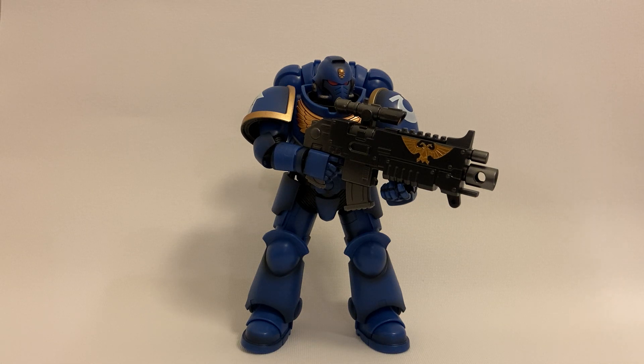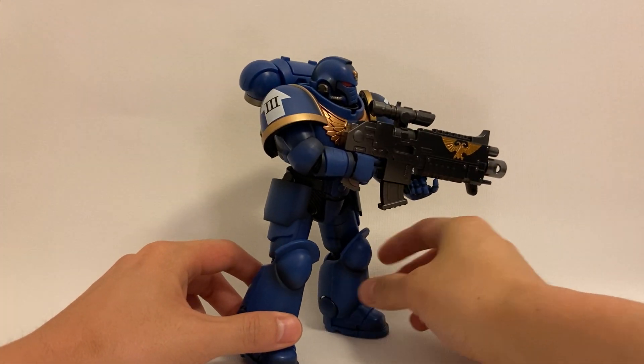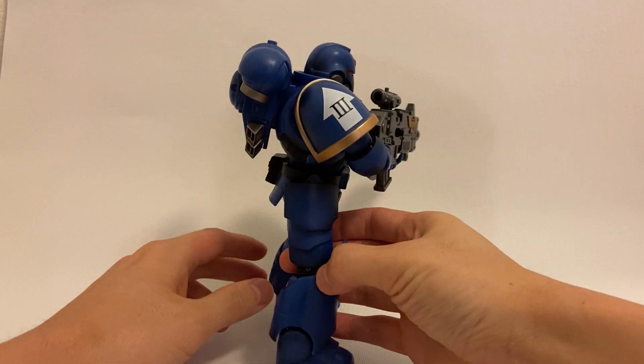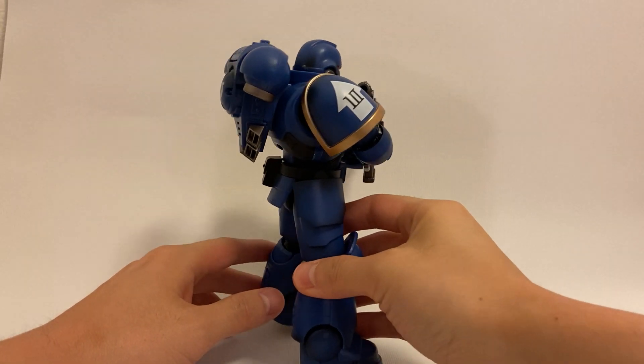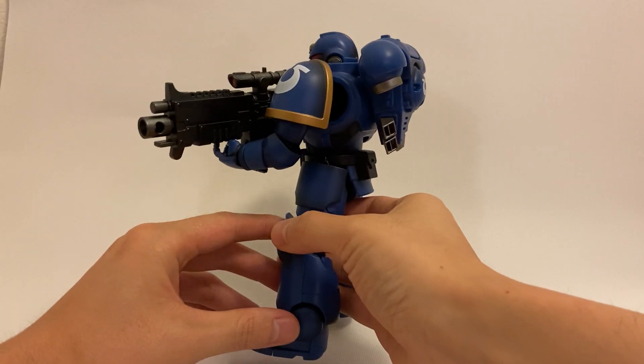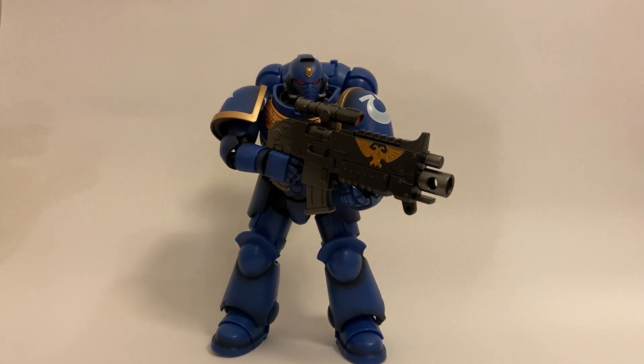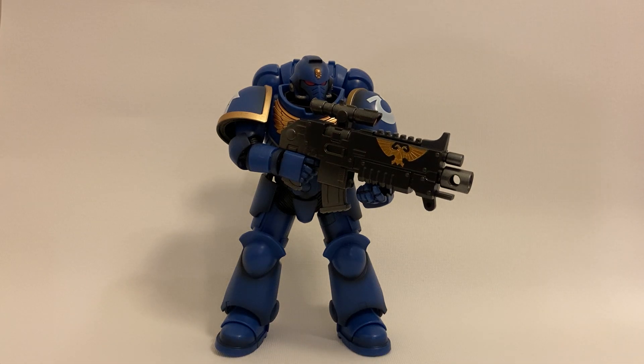Let's take a closer look at the figure. Right off the bat you can see that Bandai did a really great job capturing the imposing presence of the Space Marine. I think they captured all the proportions well and the armor just looks really great — this is what a Space Marine is supposed to look like. Bandai also did a good job putting some black shading work throughout, and the silver and gold highlights are really cleanly painted.